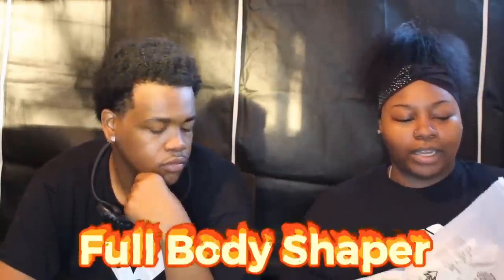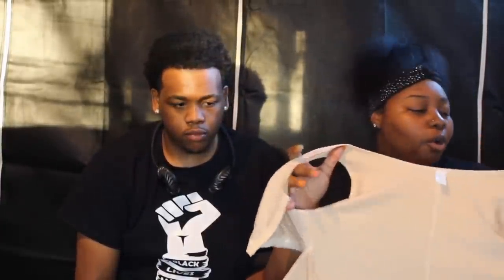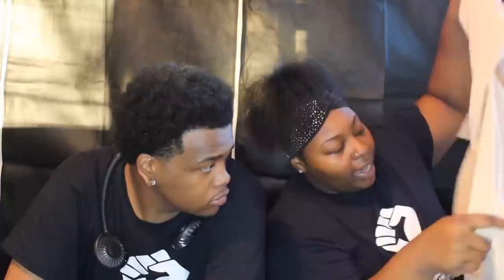Now it's my turn for the next product. So this is a body shaper — I wore it but I put it back in the pack because I didn't want it to get wrinkled. It was really comfortable. When I first tried it I was thinking, hmm, maybe I won't mess with it because I don't really wear full shapers — I do waist trainers. But this is a full body shaper and I like it because it has a middle cut-out so you can actually use the bathroom without pulling it all the way down. The material is very great.